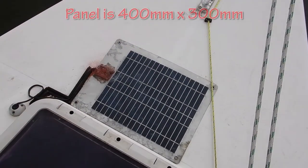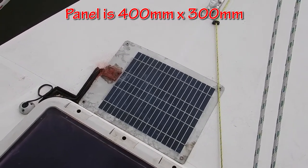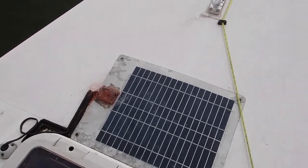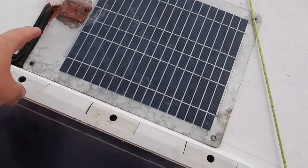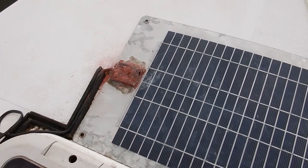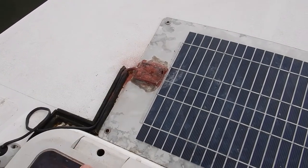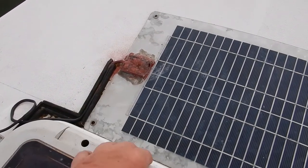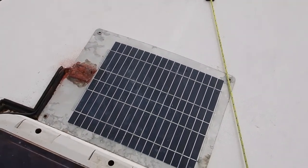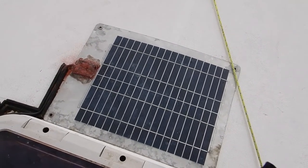In front of the forward hatch I've got a tiny flexible solar panel which had been on for a while and actually got so bad I thought it wasn't going to work. What I did was get into the connector, replace the cable, and cover it in some waterproof gunk — and it seems to be working fine now. It's still giving me an open voltage of 20 volts and it charges the battery to 14 volts.